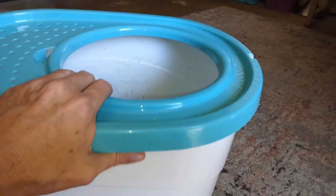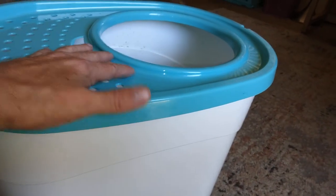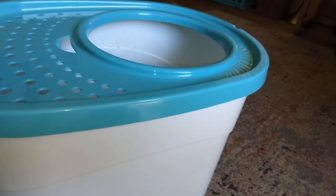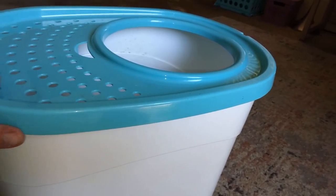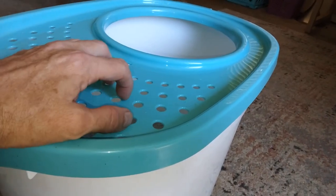This one holds quite a bit of litter. You don't want to get it too full though, because you want to have room for the cat. The cat gets down there and does his business, and dogs don't get to it as easily.